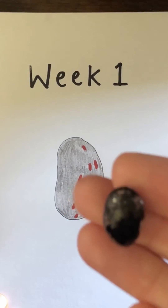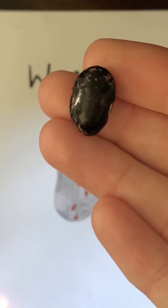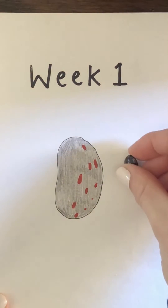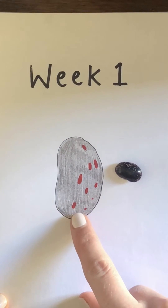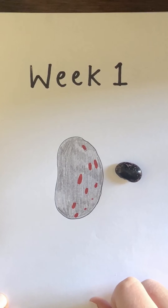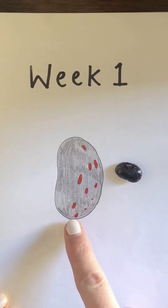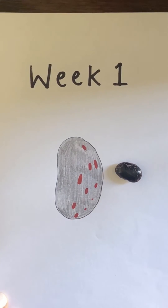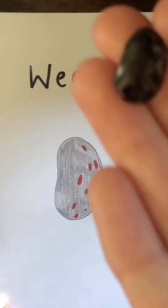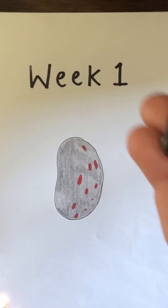So if you look really, really closely, this is the runner bean that I planted in the video. I have had a go at drawing my runner bean here, because when you look at the plant pot you cannot see anything yet because it hasn't started growing yet. We need to water it lots for it to start to grow. For my week one I have drawn the runner bean instead, and if you look really closely at the runner bean it has lots of little pinky-red spots.